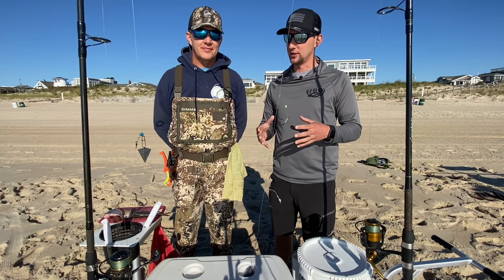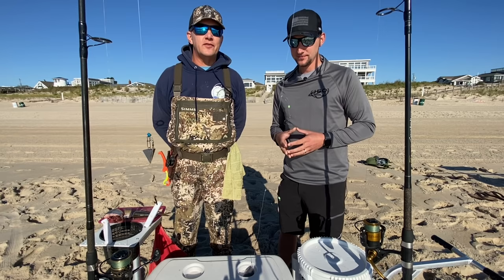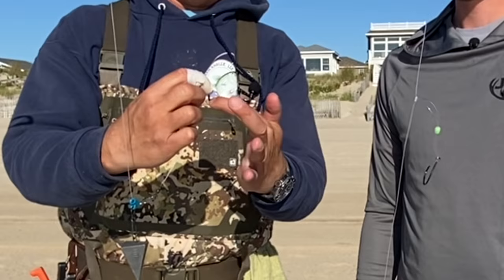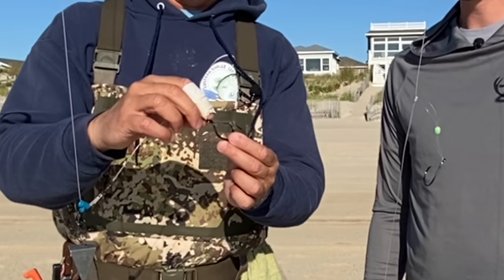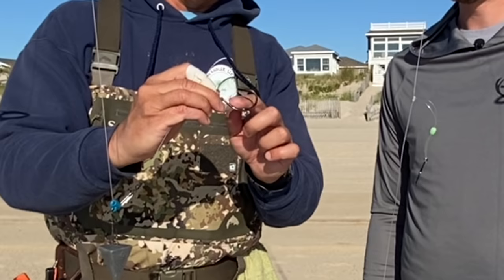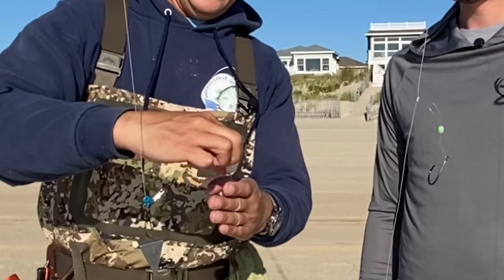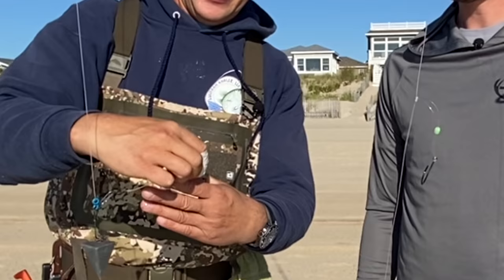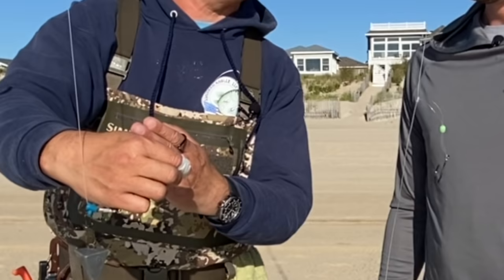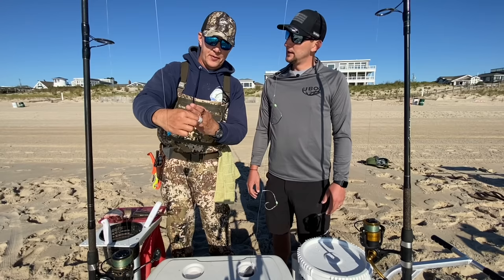Now that we've got our bait cut, we're going to see how exactly we put this on a circle hook. Circle hooks are regulations in New Jersey — it's the law that if you're fishing for stripers, you must use circle hooks. Circle hooks have the point and bar facing towards the shaft of the hook. What that does is stop the hook from gut-hooking into the throat of the fish. When the fish gets the bait in its mouth, the gap must be exposed enough so that as the hook comes out of the fish's mouth on an angle, it hooks onto the jaw or lip of the fish.